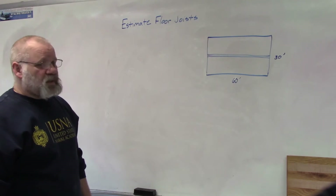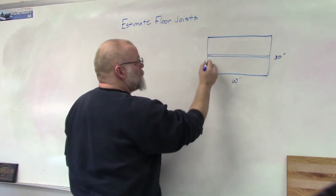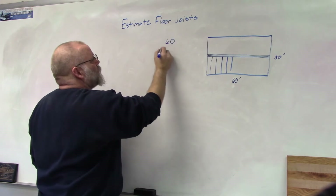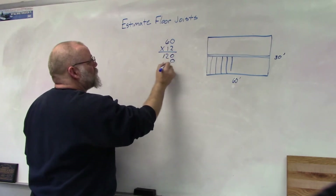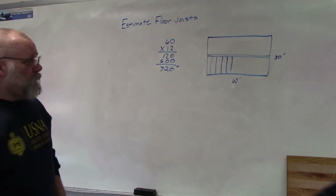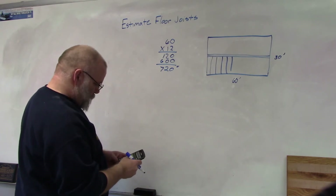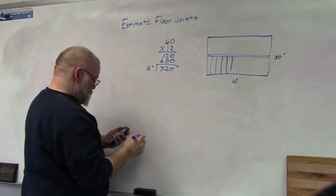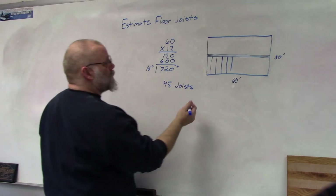To figure out how many joists we need, we take 60 feet — because our floor joists run that direction — and multiply by 12 to convert to inches: 60 × 12 = 720 inches of length to cover. Then we divide 720 by 16 inches on center, which gives us 45 joists.